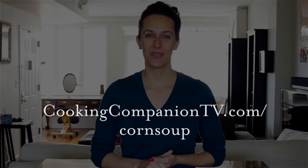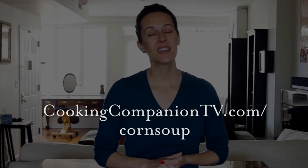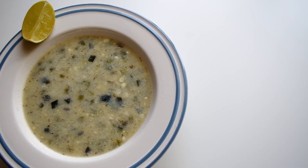So that's it for this recipe demo of spicy corn soup. Get the ingredient list below or at cookingcompaniontv.com/cornsoup. Subscribe to this channel for more demos just like this. I'm Jenna Edwards and thanks for watching.